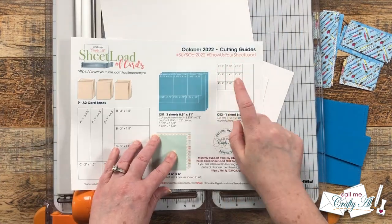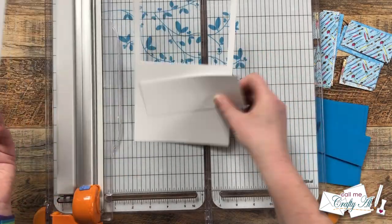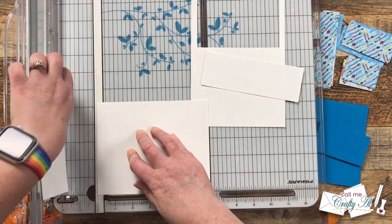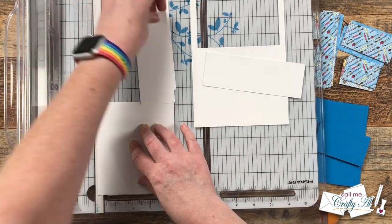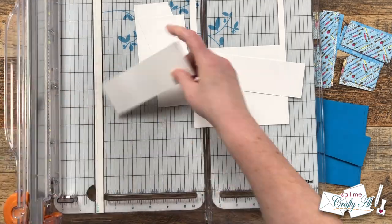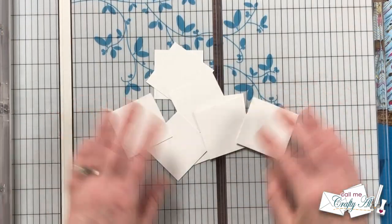Now it's time to cut the CS2 pieces, which are two-inch squares for your image and/or sentiment. The printable does call for a full sheet, but this is a great one to use scraps on, so I just brought in some of my white scraps and cut two-inch squares until I had nine total.